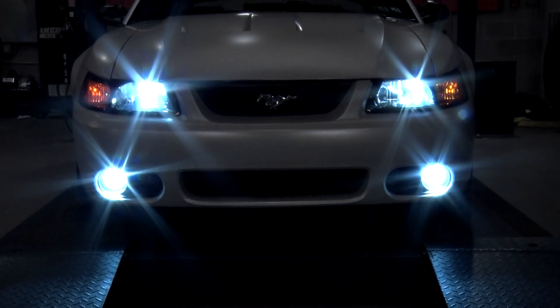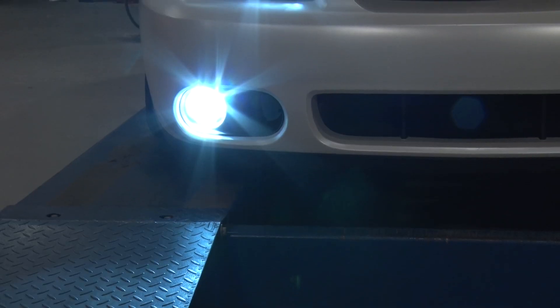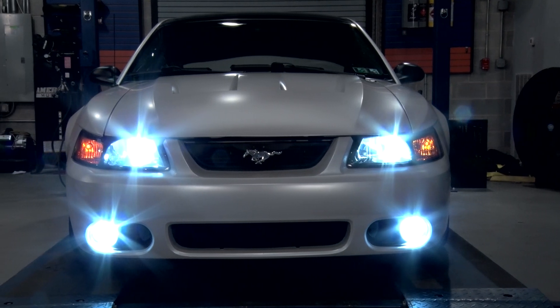One last thing I really like about this kit — specifically LEDs compared to incandescent bulbs — is that they run cooler and longer, and on top of that, they're brighter than your standard bulb.